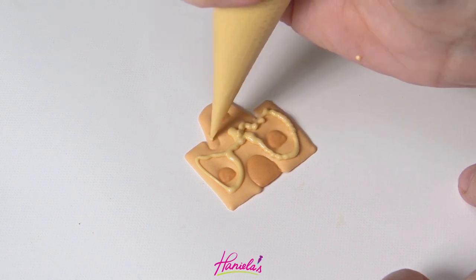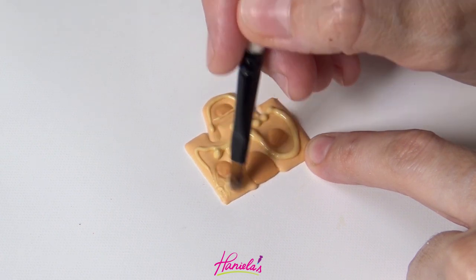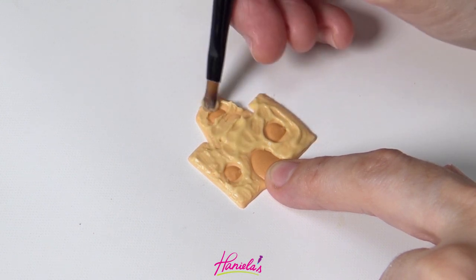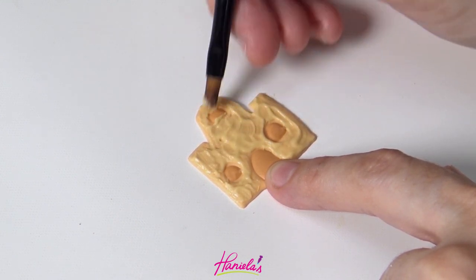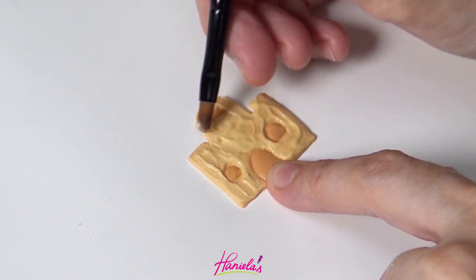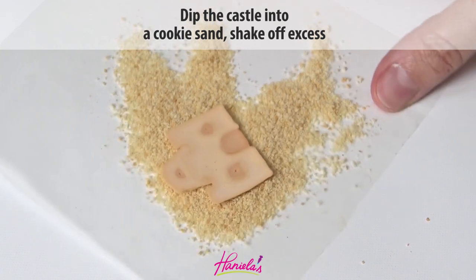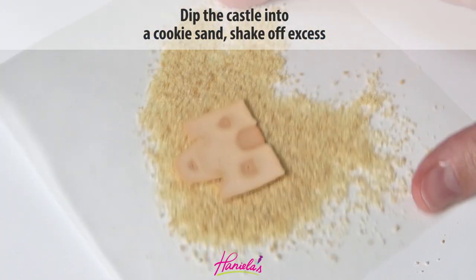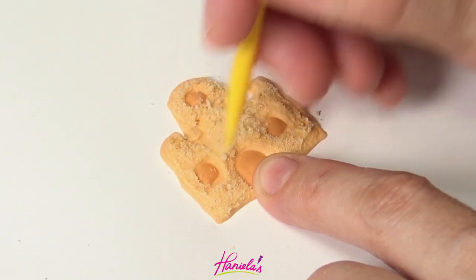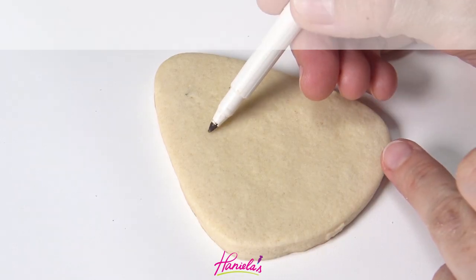Now I'm going to brush a thin layer of royal icing onto a dry sandcastle. These are rather small so try not to press on them too much because they will break. Then I'm going to dip it into that cookie sand I made earlier. I'll just run my two-in-one tool around the windows and remove the excess cookie sand.